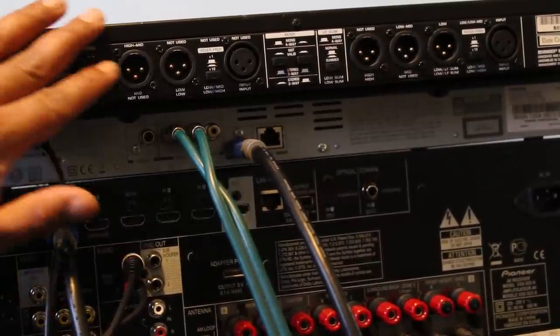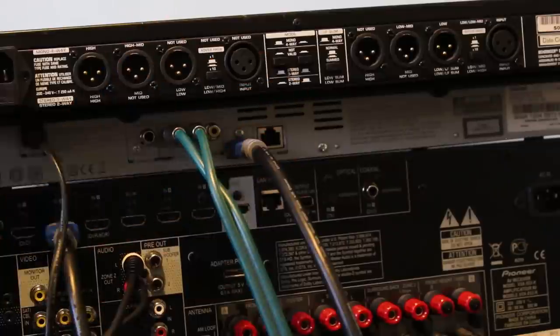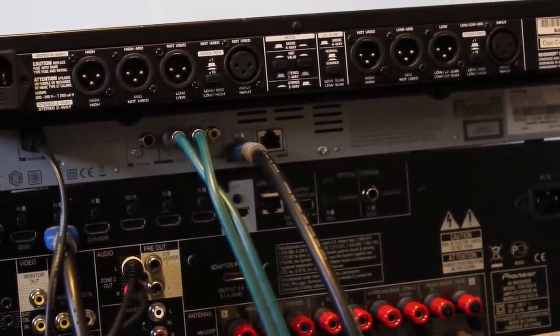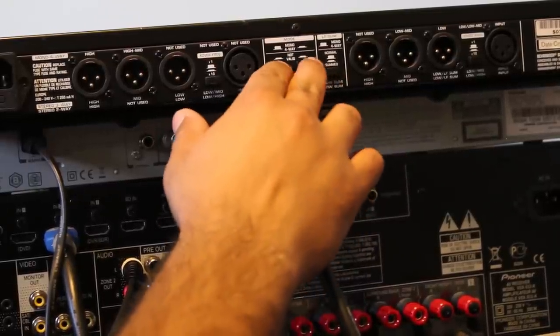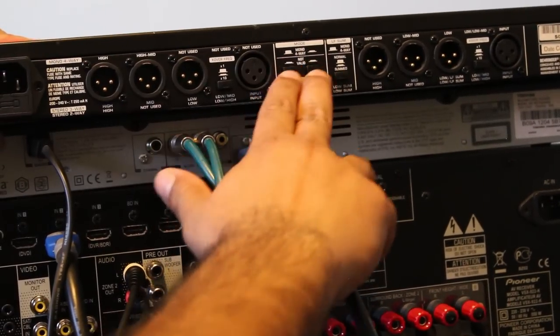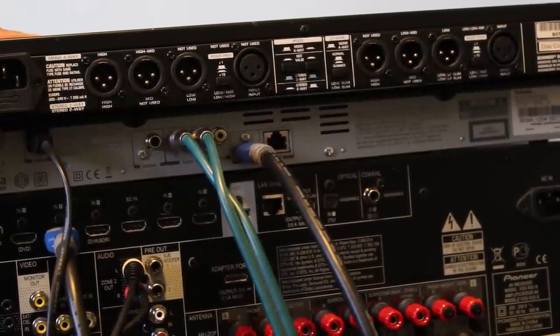This is the back of the active crossover. I'm going to use it in stereo three-way mode. There are some settings you need to consider for this particular crossover. To use it in three-way stereo mode, these two buttons need to be pressed outwards. If I press them inwards and then press them again, they are in the outside settings position.